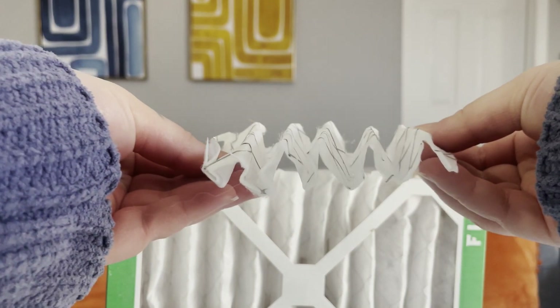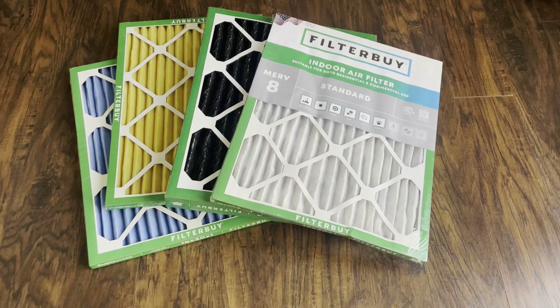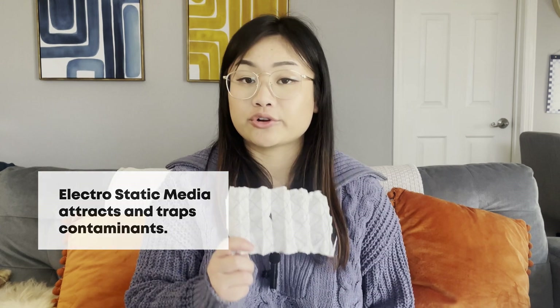Now let's talk about why pleated filters are much more effective. Pleats like this create a lot more surface area, which means pleated filters have a lot more room to trap dust, allergens, and particles without blocking airflow. Plus, they last a lot longer than those flat fiberglass filters because there's so much more room for the particles. At Filterby, all of our MERV filters are made with high-quality pleated electrostatic media. This actually attracts and traps airborne contaminants to give you cleaner and healthier air, and it's what makes them last three months compared to 30 days for flat fiberglass filters.